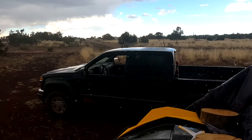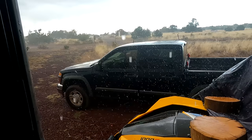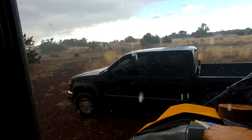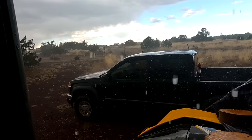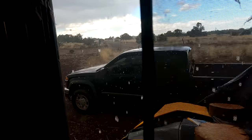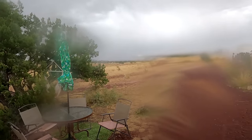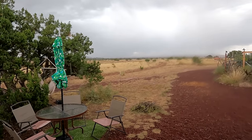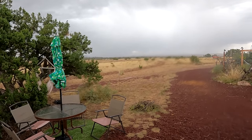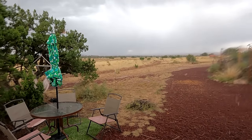Oh shoot, my windows are down on my truck. Oh my goodness, the rain is cold! I need to run out there and shut the windows — yes, it's raining hard now. Come on, rain. Oops, I'm getting rain on my lens.